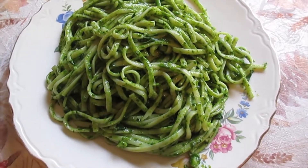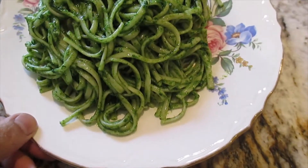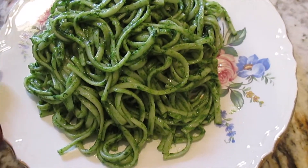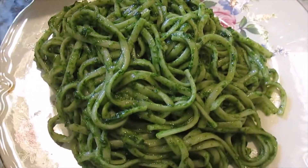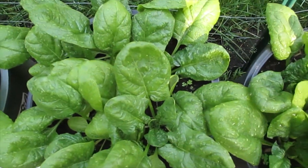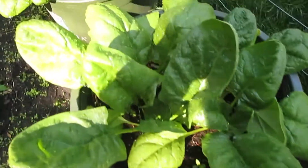From garden to the table, look at that! Hi guys, welcome back to our YouTube channel. So today let's go harvest the spinach — look at this one!